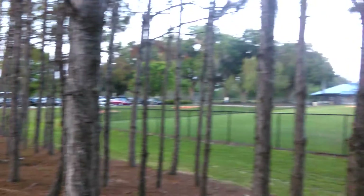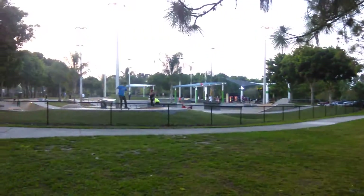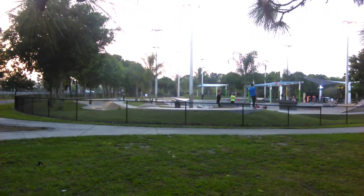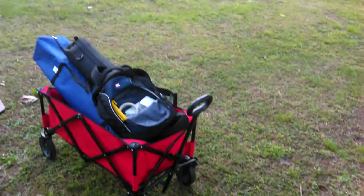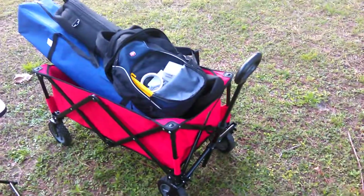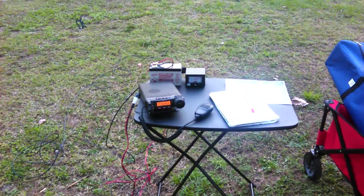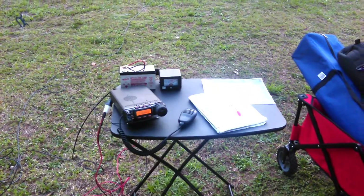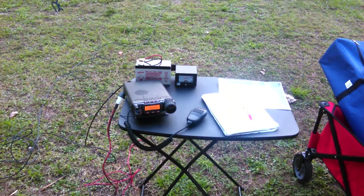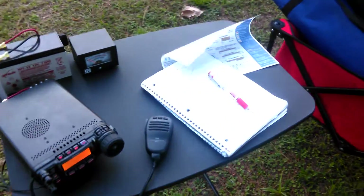Here we are at the park today, just enjoying the beautiful weather. Operating some ham radio portable — got the kids at the skate park and I've got my portable HF station set up. Got a little buggy wagon I can tow everything on, a little chair to sit on, a little table, a Yaesu 857D, a battery, a little meter, my frequencies, and something to write with.